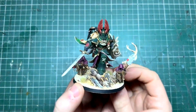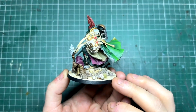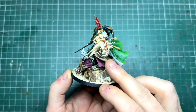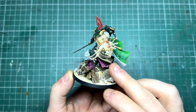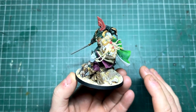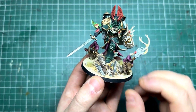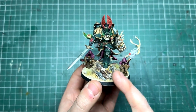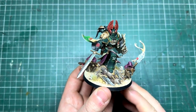There he is, fully done - I am going to show him off at the end of the video. Here you can see these little cape sections - completed the same way as the cloth. For the pale cloth it was Ushabti Bone and then Screaming Skull. For the pink cloth it was Screamer Pink with a highlight of Pink Horror. The robes on the Watchers themselves were Legion Drab with a highlight of XV88.